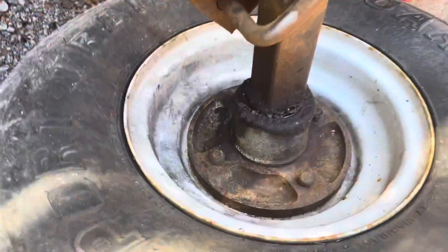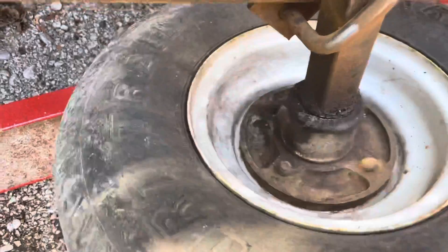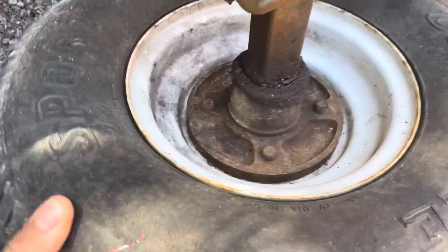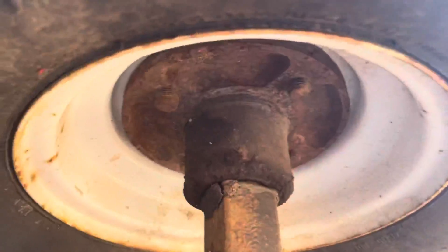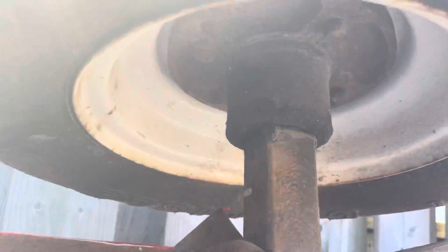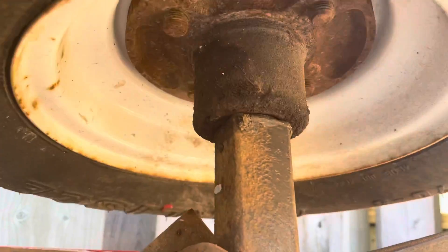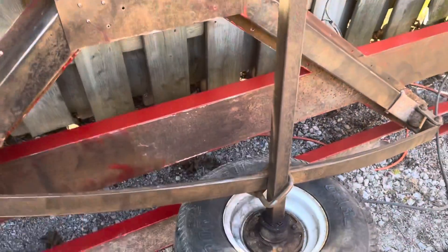Next thing we're going to do is check the bearings. Not a lot of play — it rolls pretty decently but not a lot of play. Same thing up here. That's just rust; I thought that was a crack — a little bit of panic there. That actually looks good. Bearings are solid. So I'll be pulling these apart, taking these off, so I can lube everything up and put it all back together.